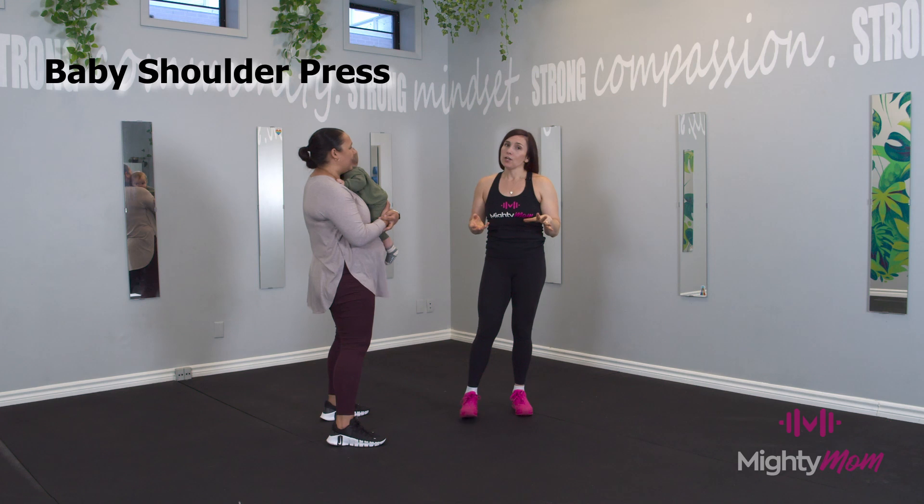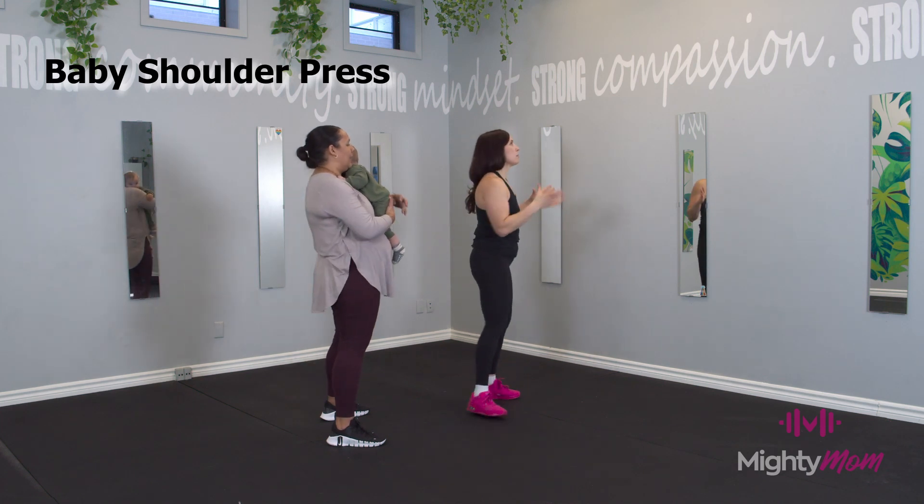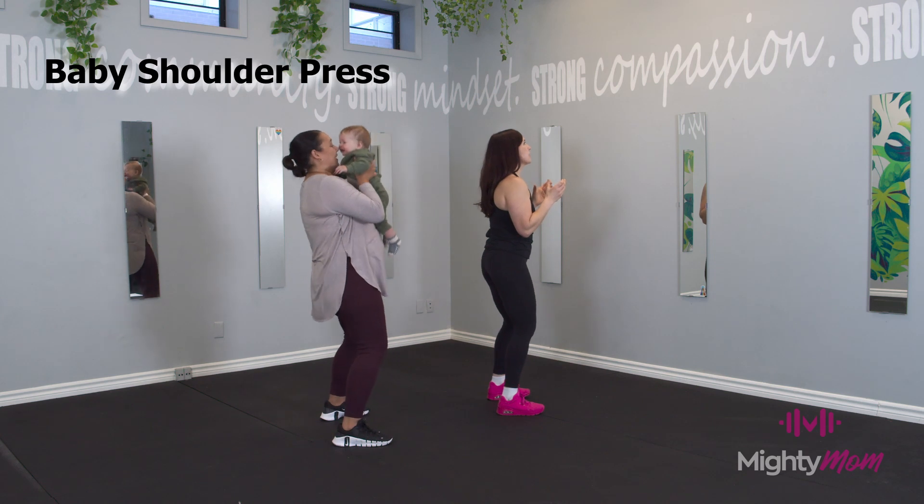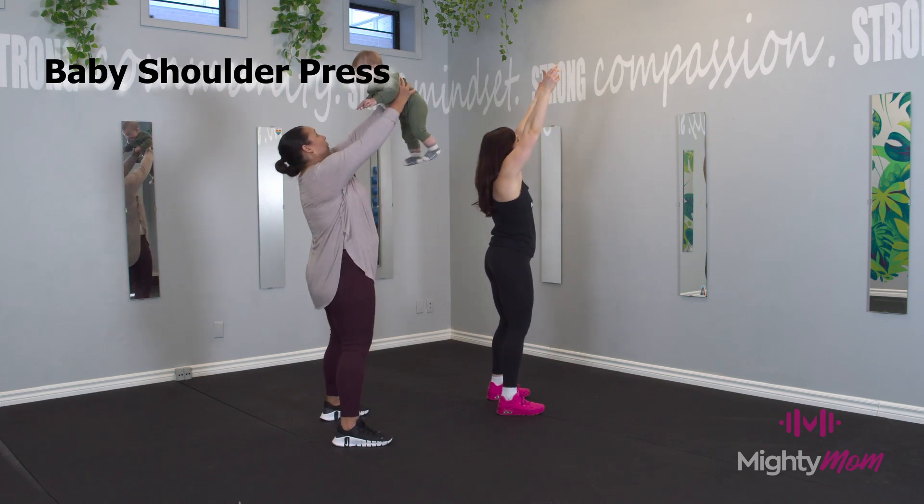Babies love it. So again, you're going to have your mom stand with your little ones right in front of them. Soft knees, ribs over hips. You're going to exhale, press baby all the way up to the sky.